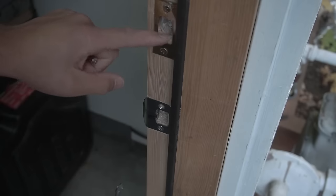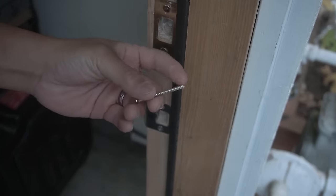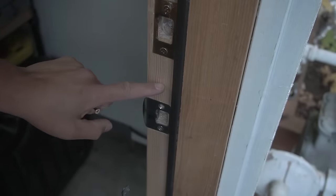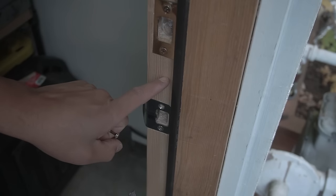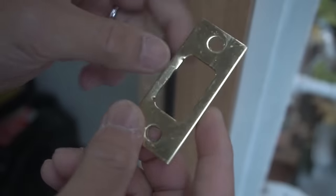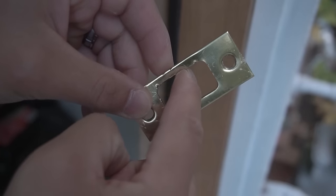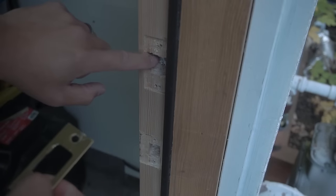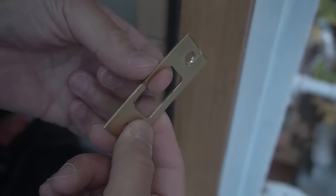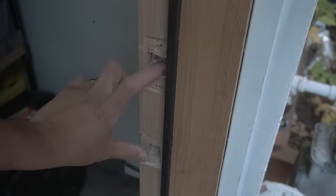Same thing goes with the deadbolt strike plate right here. We're going to replace this with three-inch screws — that's probably the longest and best option because the three-inch screws will actually screw into your door jamb plus into the framing of your home. So let's go and take these off. Look how thin this piece of metal is. Sometimes homeowners grind this right here just so they can make it fit where the hole is, and that even weakens this part. If it gets kicked in, this can easily break off or bend, making that door very, very vulnerable.